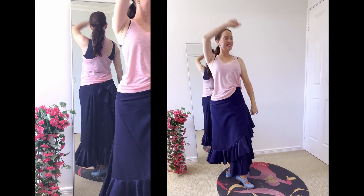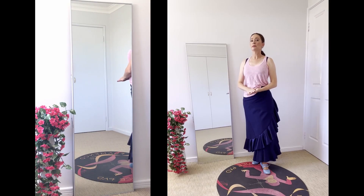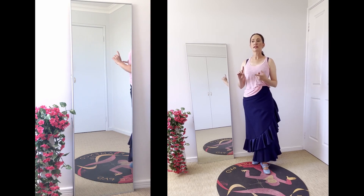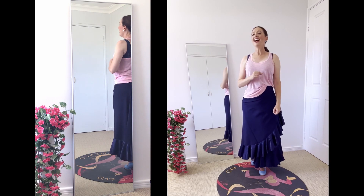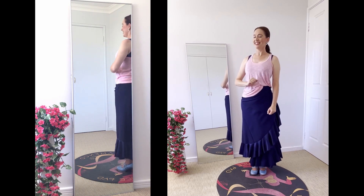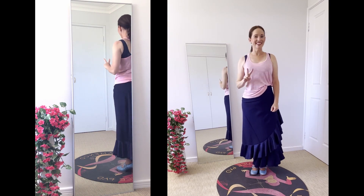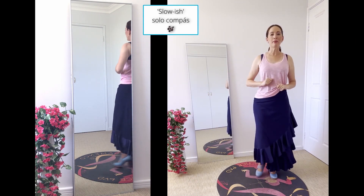So that is the two-compas remate. I will put some solo compas music on and we'll practice it — first to a slow one, then slightly faster, and then I'll put on a bulerias so we can practice coming in with the second song line. Let's go. Let's practice to some slowish solo compas.